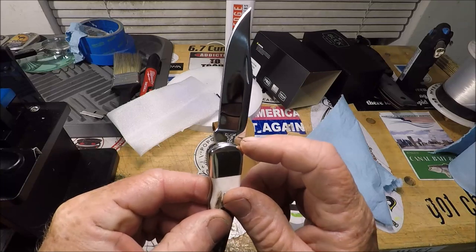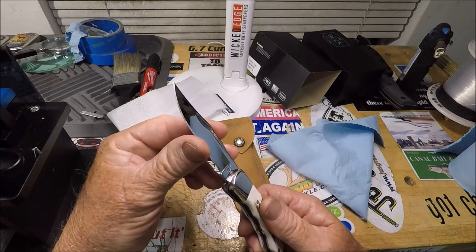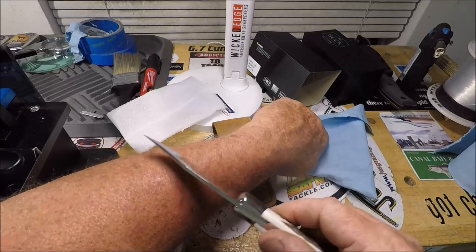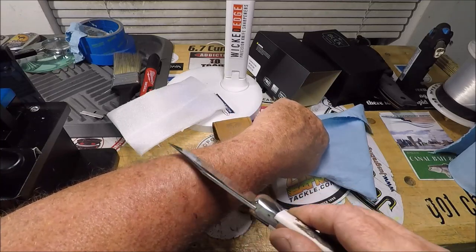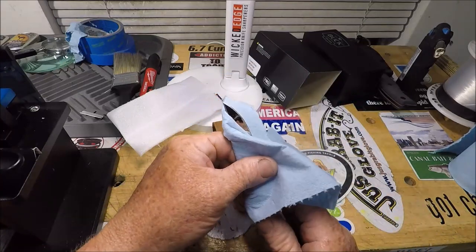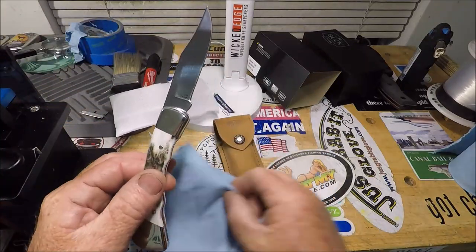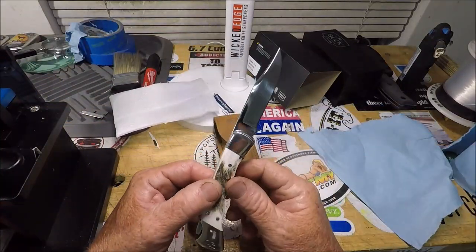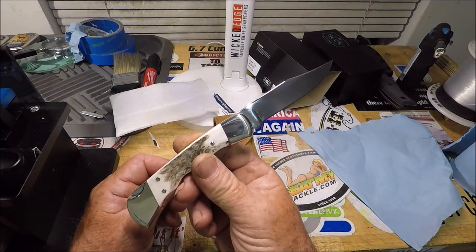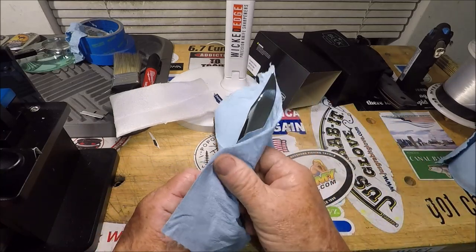It says 'Custom Knife Shop' right there, and 'Buck with the anvil, USA' right there. Oh yeah — you did good, Buck. It's shaving sharp. Buck Custom Shop with the sheath, and it isn't that expensive. People are going on eBay and literally taking whatever it cost them and doubling it.